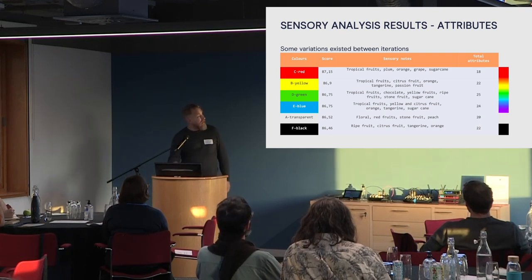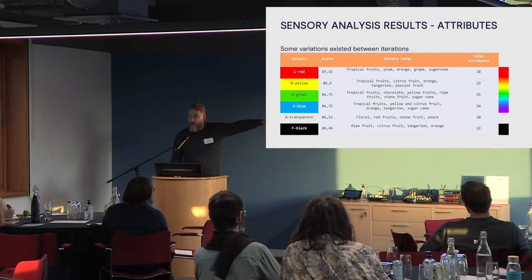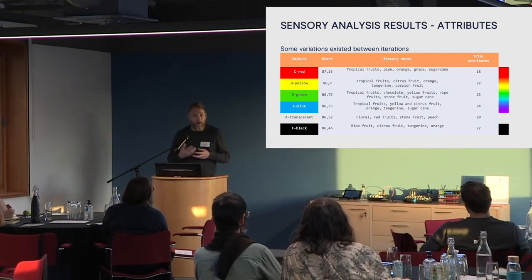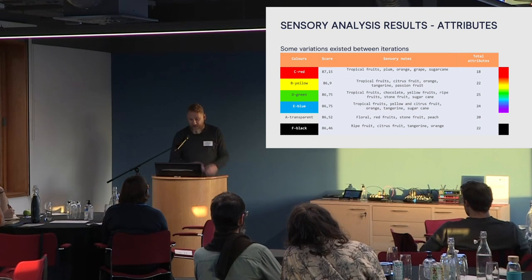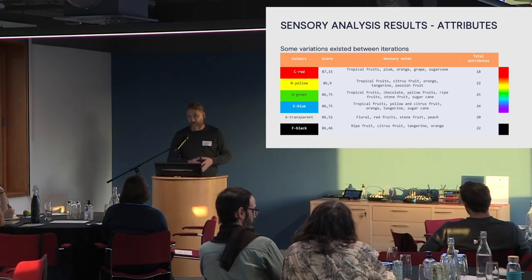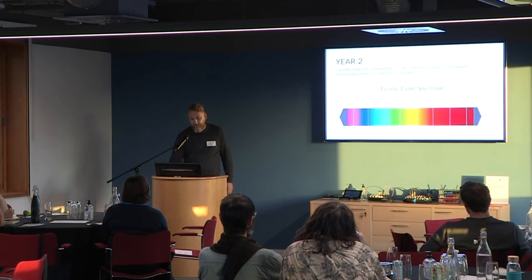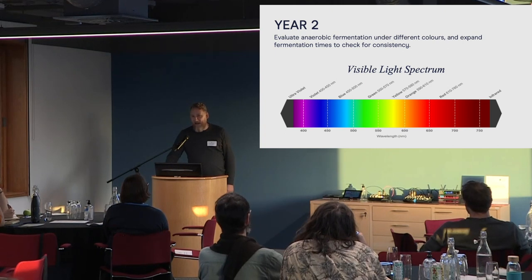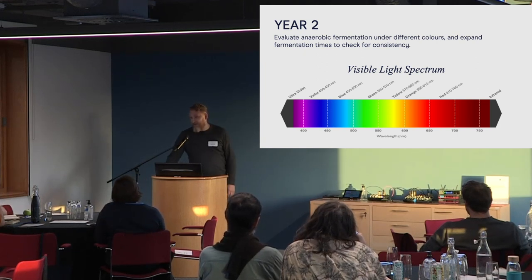We also looked at attributes rather than just score. One thing we weren't sure about is whether colour increases intensity or complexity. We found some difference there. The total attributes on the right is the number written down by all the cuppers, and the common sensory notes are in the middle. Year one, all good — we cupped in Milan, we were excited. You want to add an extra point to your coffee? Ferment it under red light.